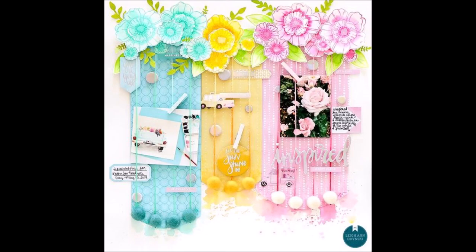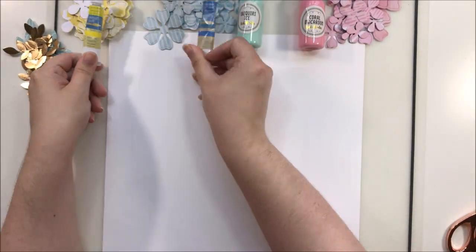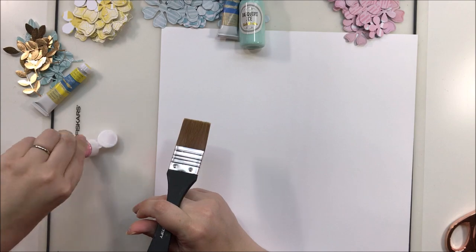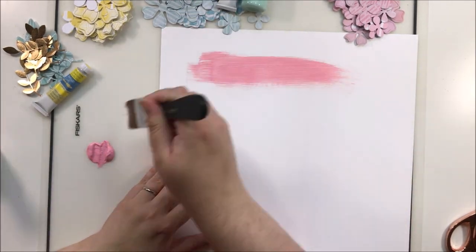Hey y'all, it's Laura and I am back with Scraplift Sunday. Today we're doing a mixed-media version of Scraplift Sunday because I haven't done that in a while, so I thought it would be fun to go ahead and break out my paints and do a little bit of swatching in the background.